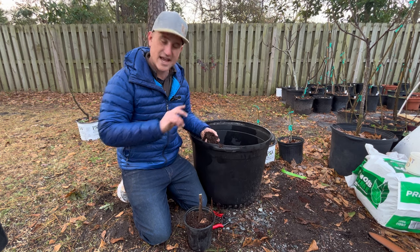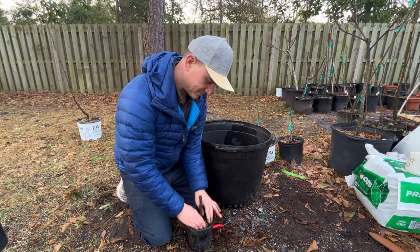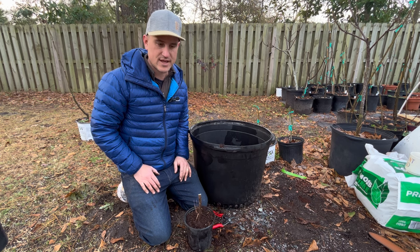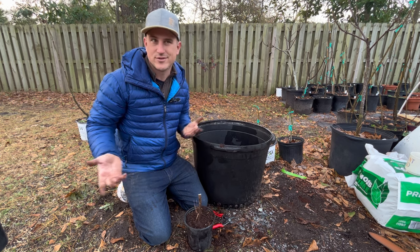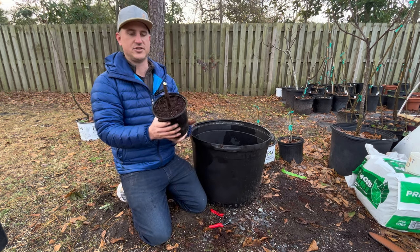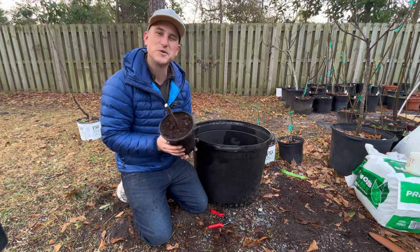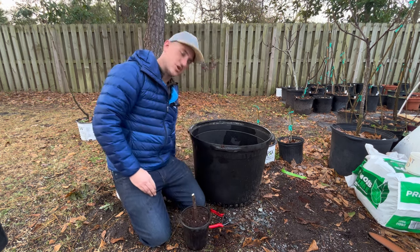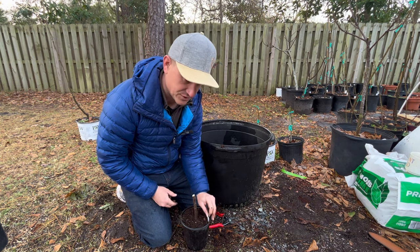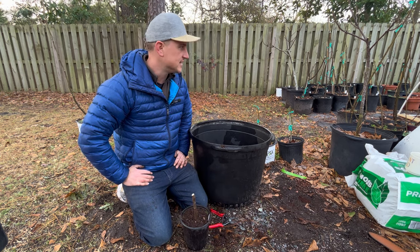Pat it down. You can harvest suckers any time of year, especially if they're big trees — they'll recover nicely. But to safeguard yourself when taking suckers from a younger tree, it's best to do it when they're dormant. It's a great wintertime project when you're waiting for things to grow in the garden. Look at that — just like that, that'll be its own fig tree. That's how easy it is, guys. Col-de-dom blanc.